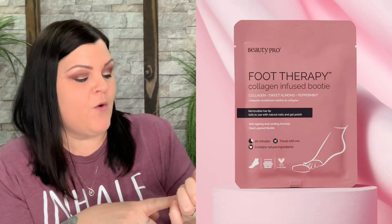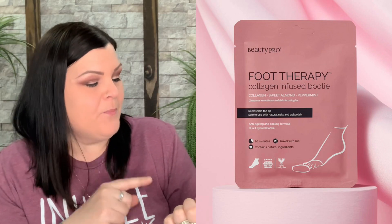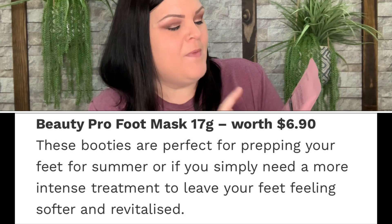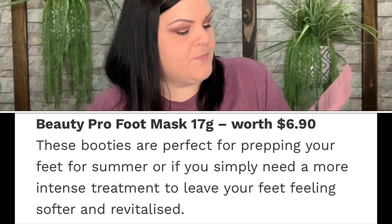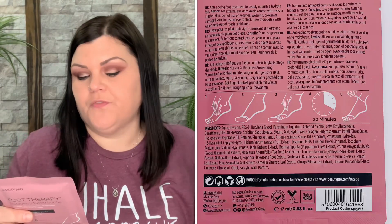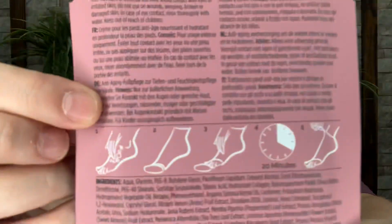I'm so glad this is not lavender — so this is going to be one of the first few I can keep. This is the BeautyPro Foot Therapy Collagen Infused Bootie with Collagen, Sweet Almond, and Peppermint. It has removable toe tips, which I've never seen before — you can remove the toe tips if you want. Instructions say: wash your feet first, put the bootie on, leave it on for 20 minutes, and remove.